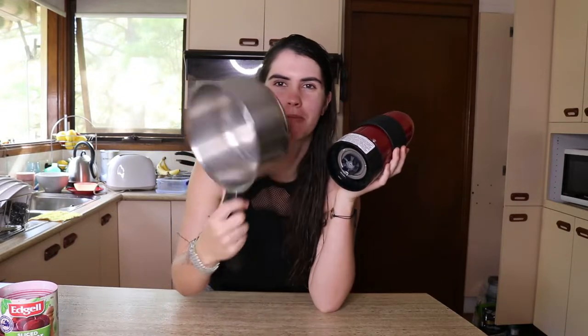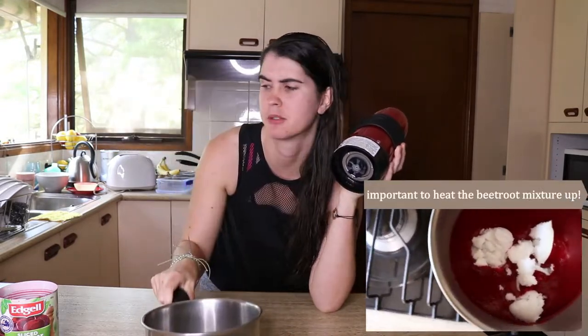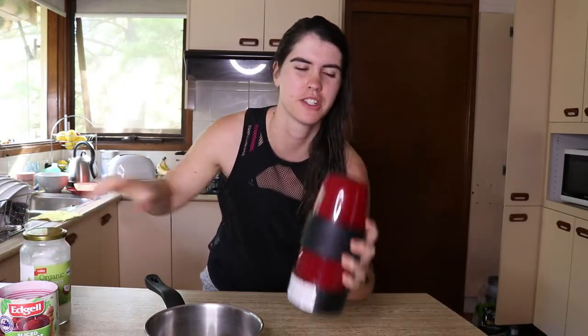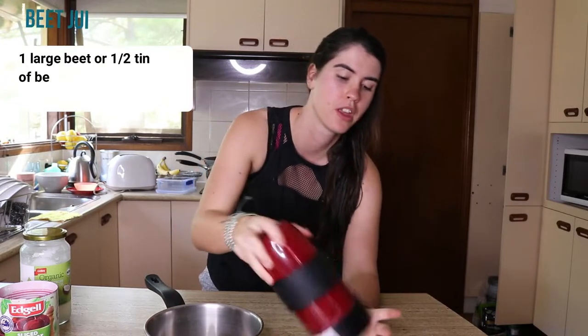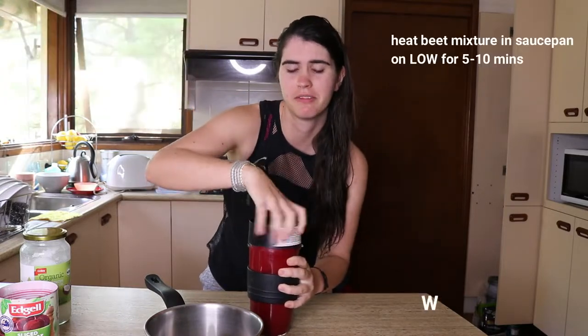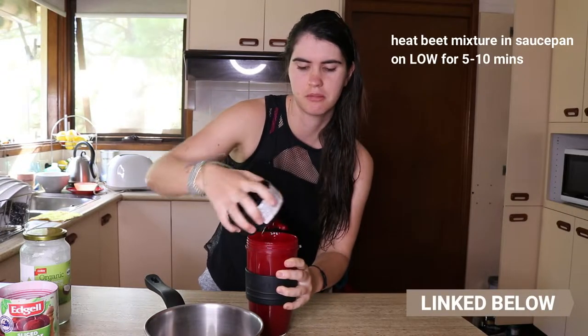So now I've got my blended-up beetroot smoothie here. I'm going to put it into my saucepan with about three tablespoons of coconut oil — that's the carrier oil for this. It's going to help it stick to your hair and keep the colour in for a little bit longer. Pour that in and then heat it up for five to ten minutes just to make sure it's all combined. Stir it on low heat — don't put it on too high. Stir it on occasion and leave it covered when you're not stirring.